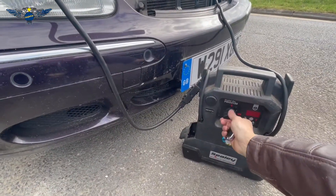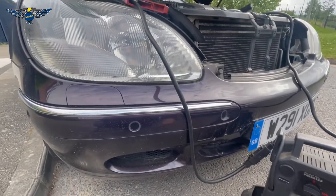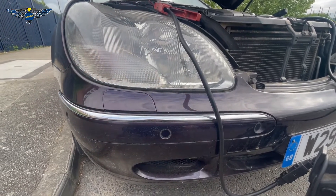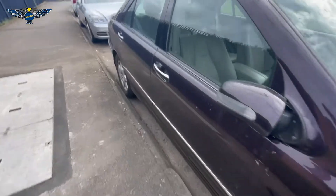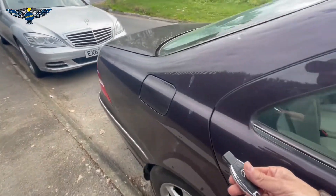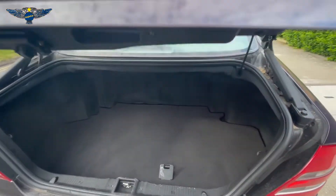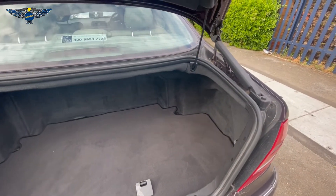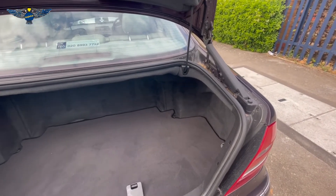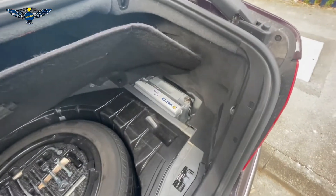So I'm just going to power this up. I got 12 volts there. And now I'm going to try to unlock the car. And that flashed — so the car opened. So now I can open the boot. So that is great news, because I was really panicking about not being able to unlock the car.